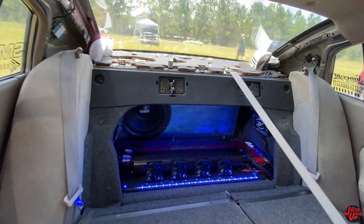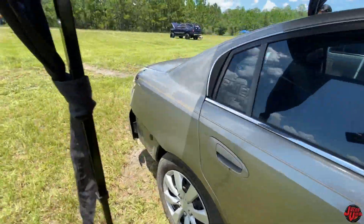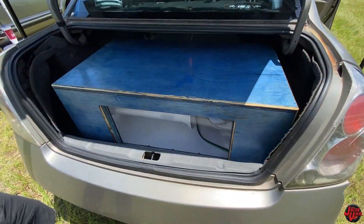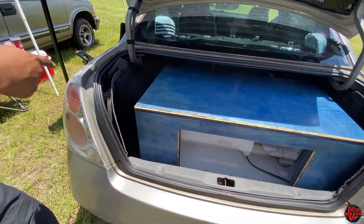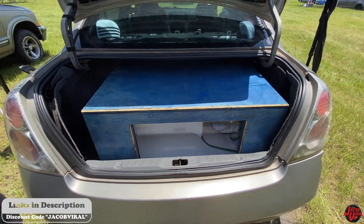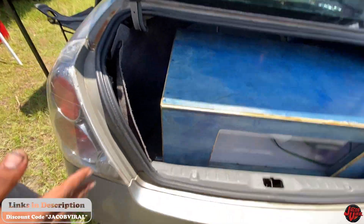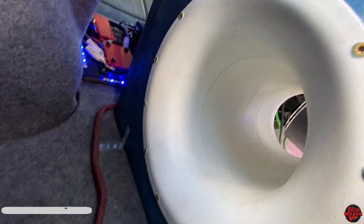I'll show you the box — got a place for you guys in the back of the box. So you had the sub facing this way? Yeah. It was louder like this? Yeah, more on the driver's side. And it was loud as probably when you pushed the box back all the way? Yeah, all the way back. That's an 8-inch port. Yeah, it was a big port.